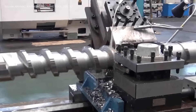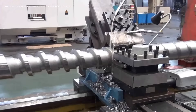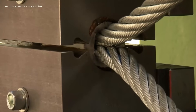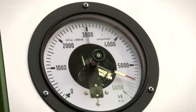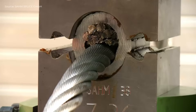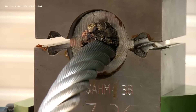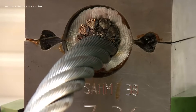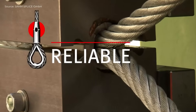Finally, threading and fine finishing are completed to achieve the required precision and surface quality. The wire rope is inserted into the ferrule, then positioned in the 6000 kN one-column hydraulic swagging machine. The press activates, compressing the ferrule onto the rope. After swagging, the finished sling is removed for inspection and further processing.